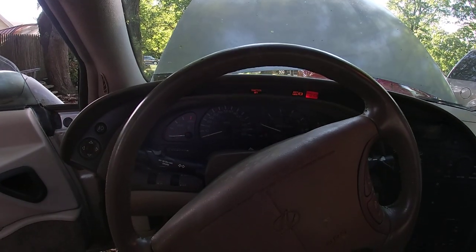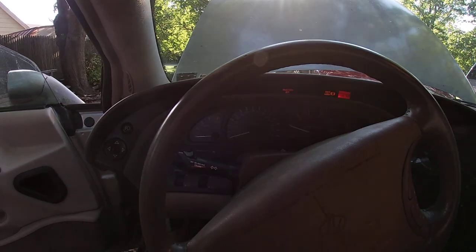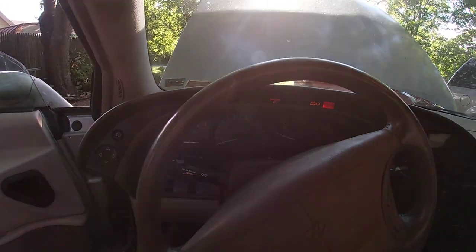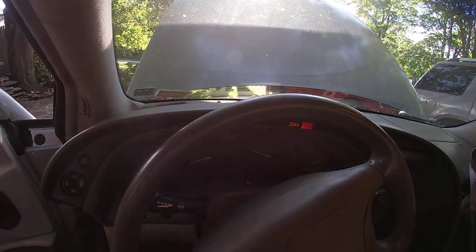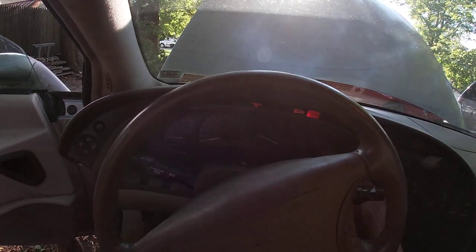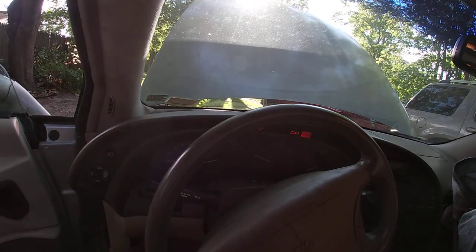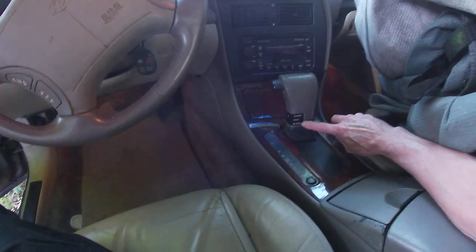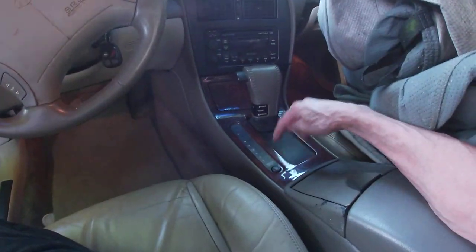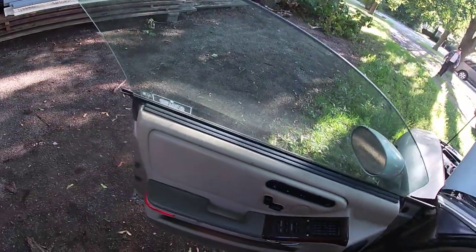That's a second start — started right up, running a little rough. But after sitting for 10 to 15 years and just throwing a fuel pump in it, I knew the gauge was going wacky so I knew the pump was going. It's got the old power, and you've got the traction on/off, the stereo, and the beeping noise which is irritating.